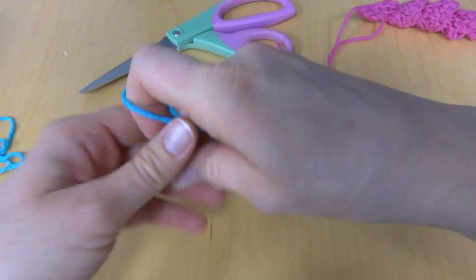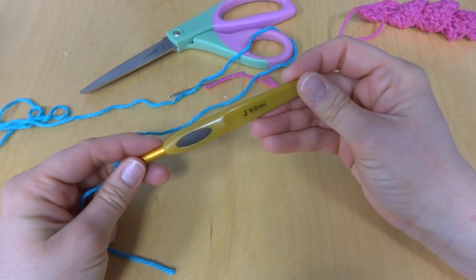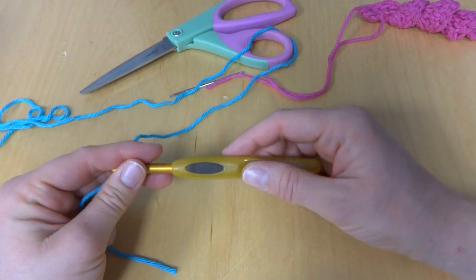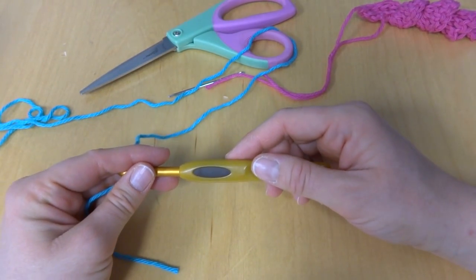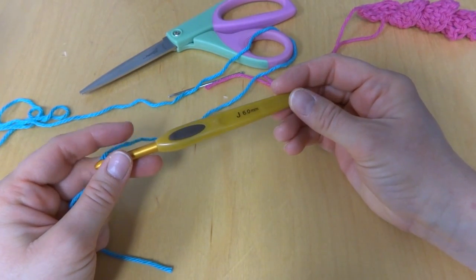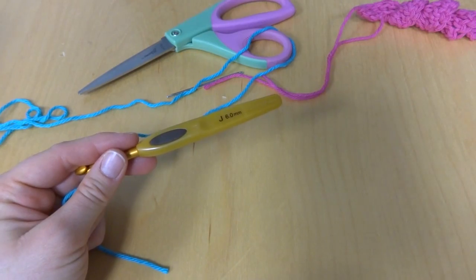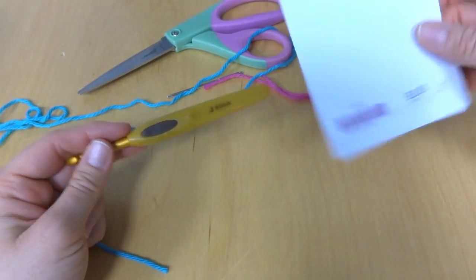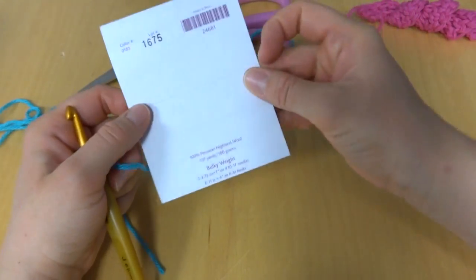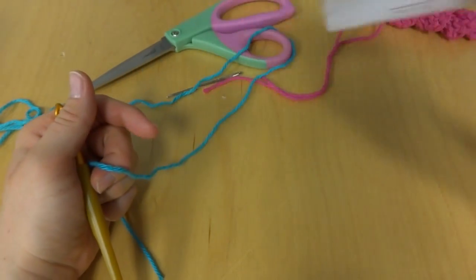I have here just some worsted weight cotton yarn and a J 6mm crochet hook. You can really use any yarn or hook. If you're unsure about what hook to use with your chosen yarn, you can just look at the back of the yarn label — your yarn label will show you a recommended hook size.